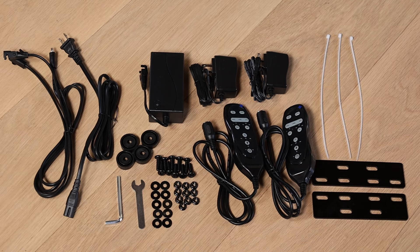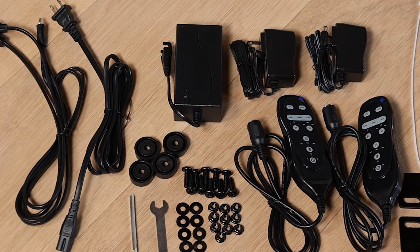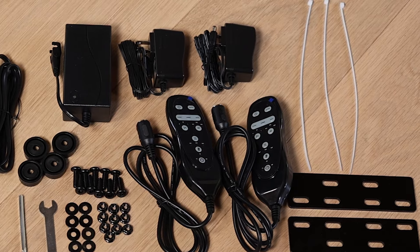This is what you're going to be using to assemble — it's a quick assembly but you'll need all these different things. We see some electrical cords, some connections, a few bolts, washers, fastening plates, zip ties, and of course the remotes.